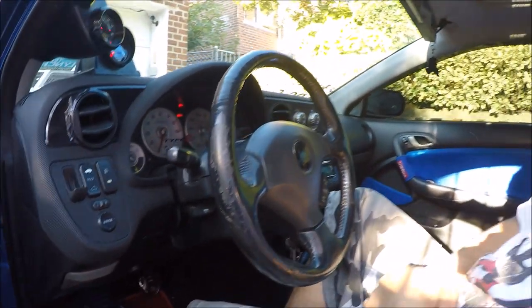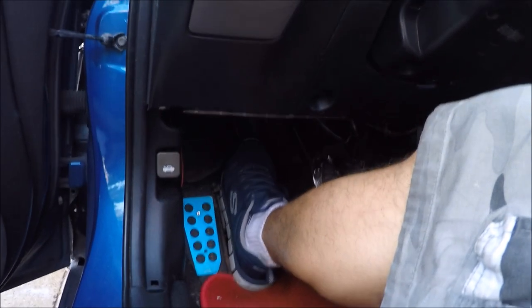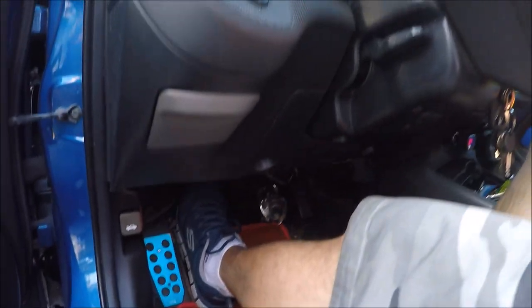Now hold the clutch down all the way. Right now the clutch is basically in free spin. If you do it for too long you can weld the disc or the pressure plate to the flywheel, so you've got to hold it down for about one minute.